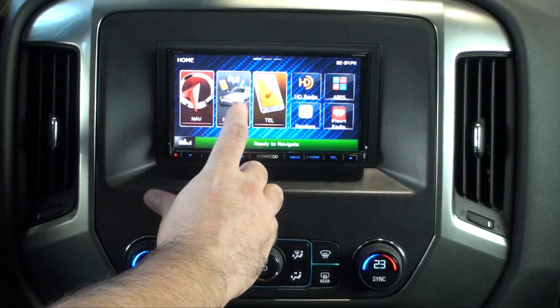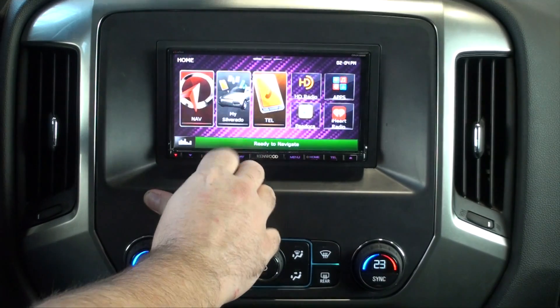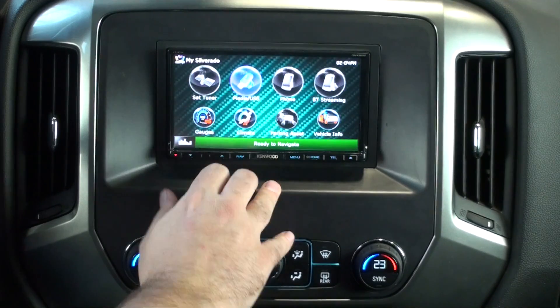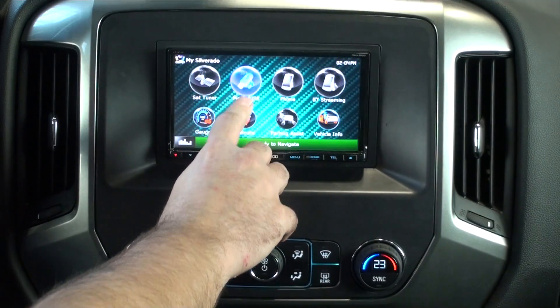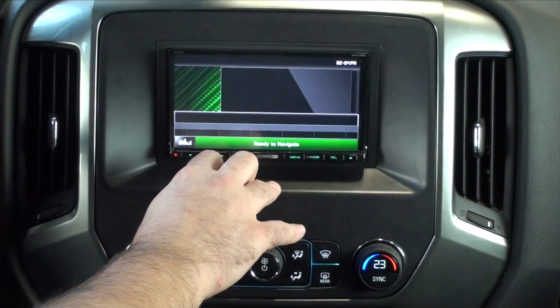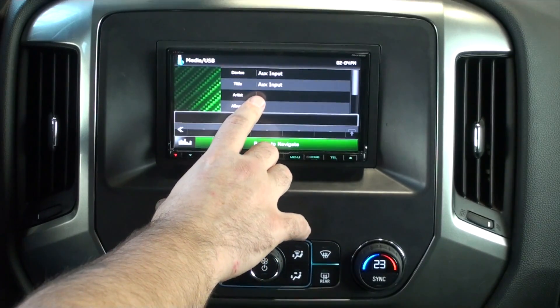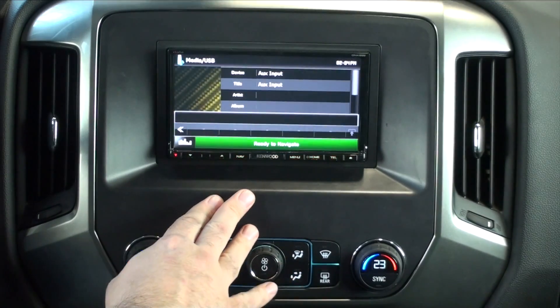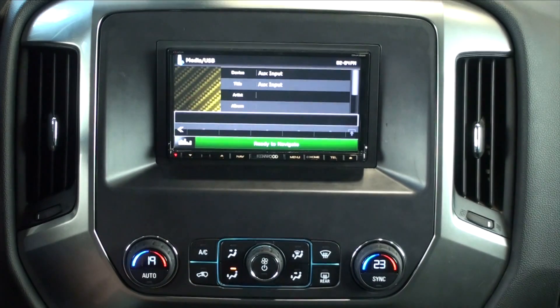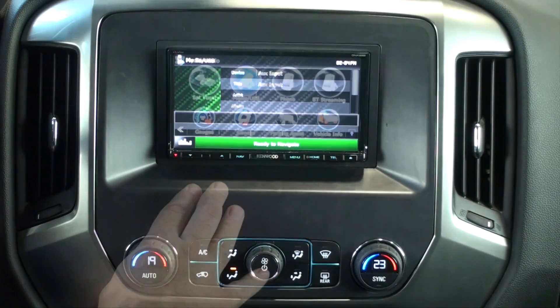First we're going to go into the My Silverado tab and click on here — this is going to show us what we retain. Here it says Media USB. When we click on it, this is going to provide us with access to the factory auxiliary input, which is located in the center console. You would use a 3.5 millimeter jack to plug it into a phone or an iPod, and the music would play out of the speakers.